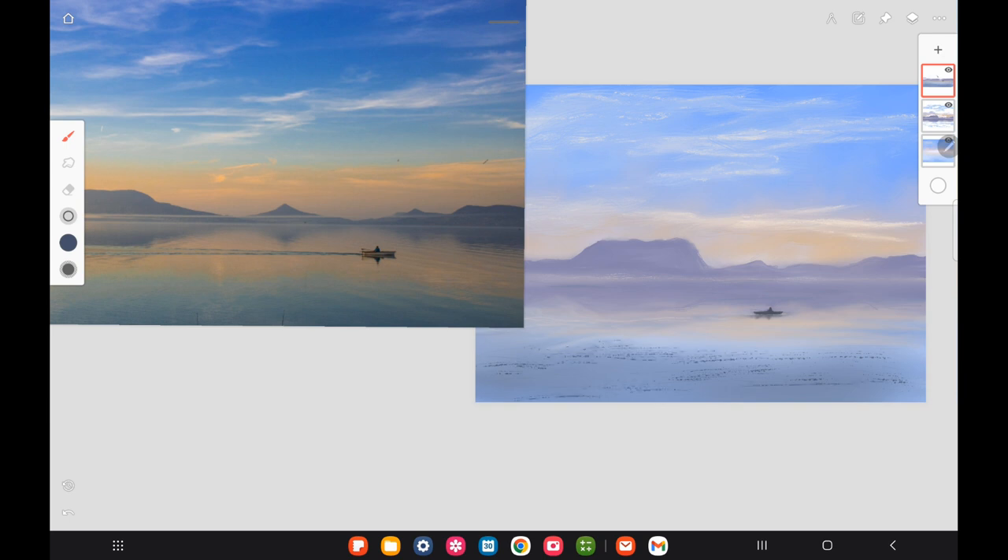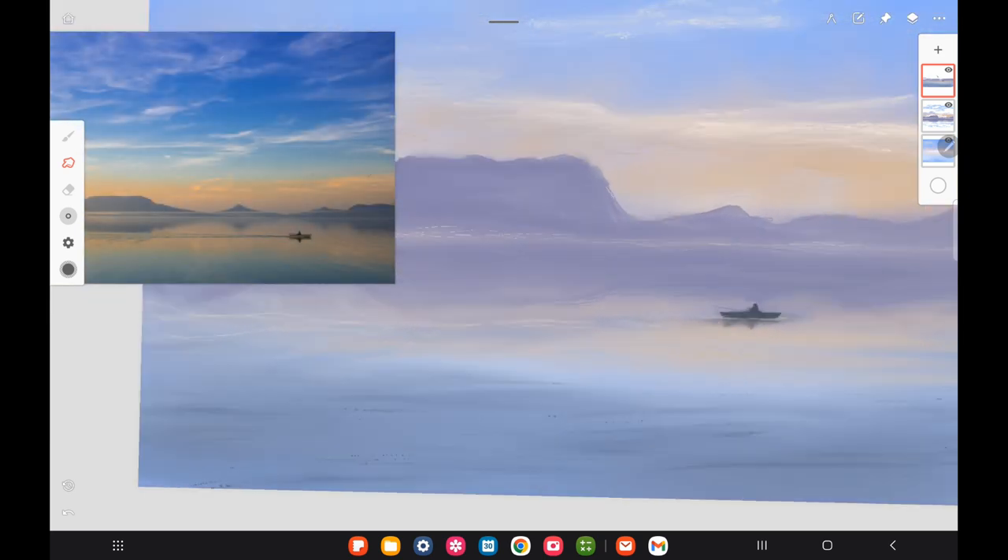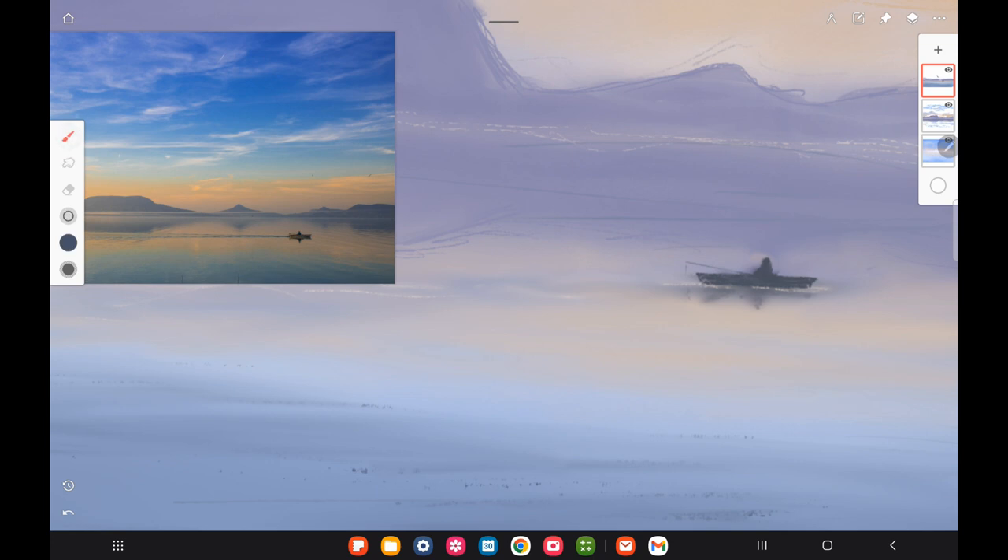I wanted to add some darker ripples in the front corner because that area is a little closer to the viewer, so there's more form to the ripples there. I smudge them out though — I don't want them too detailed, but you should be able to see the ripples more in the foreground.